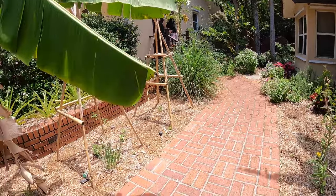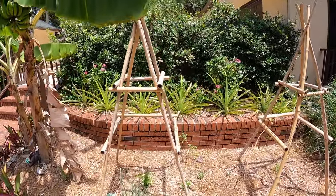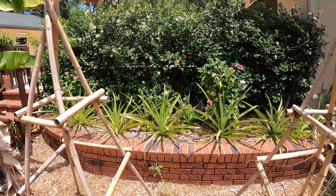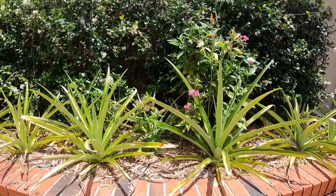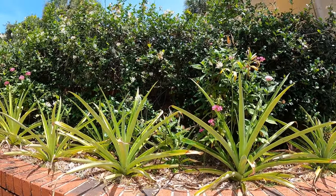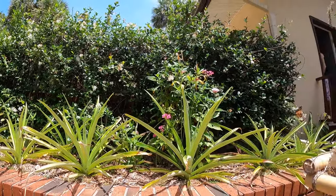I got some footage of a monarch butterfly laying eggs on our milkweed out in our front garden. There she goes — she just laid an egg. Let's see if we can get a close-up of it. I don't want to disturb her.